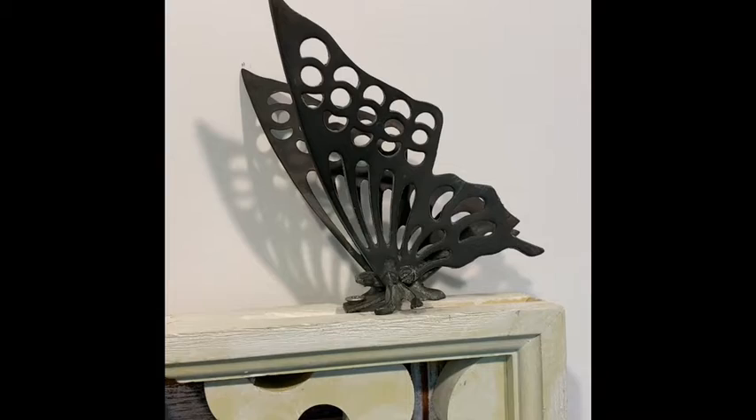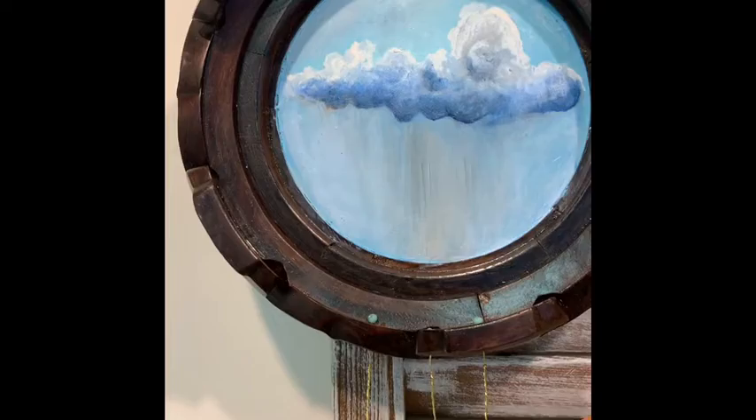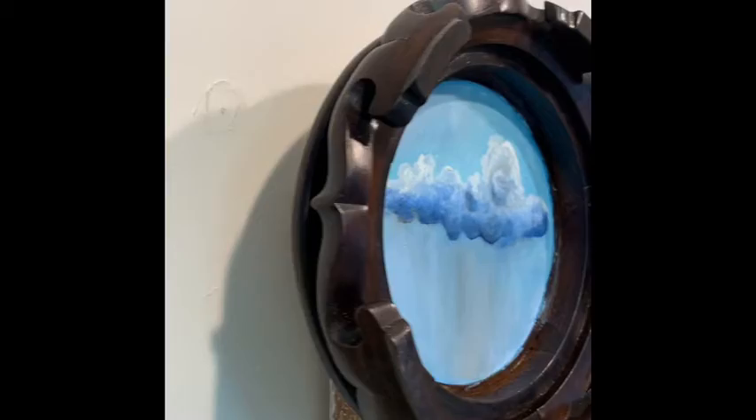The butterfly is actually brass — not bronze — but it has a heavy patina on it. And then this right here is an oil painting. Let me go to the side so you can see it.